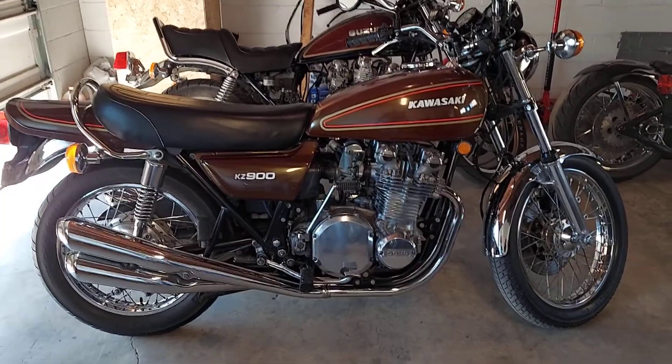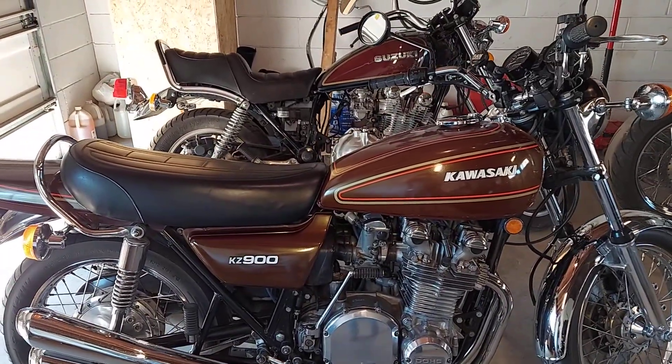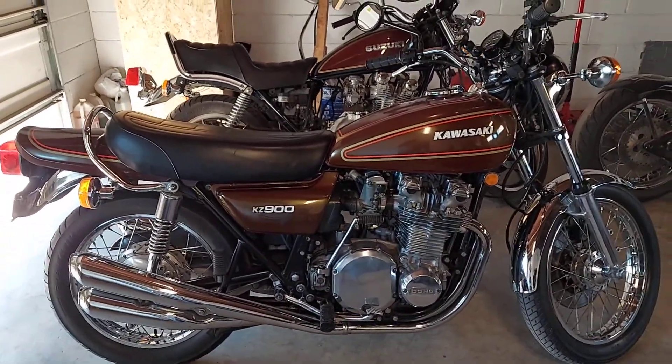They all ride together and I believe they live near each other. They come a pretty good ways — a pretty good hike down here. We appreciate the business.